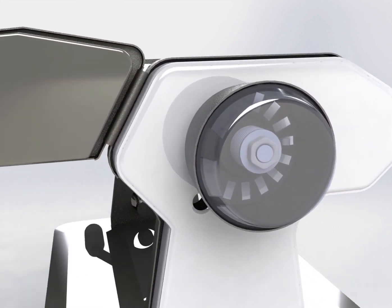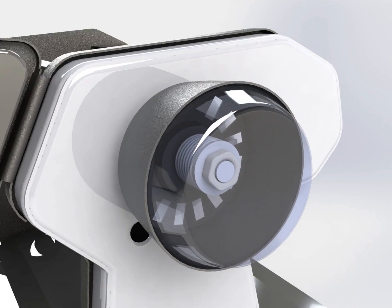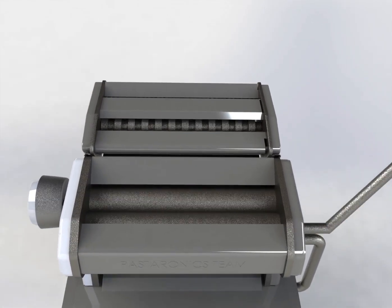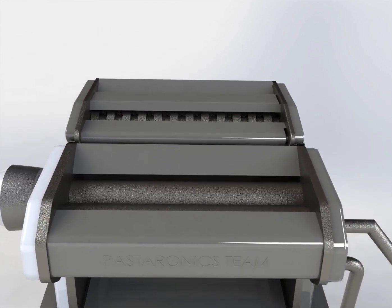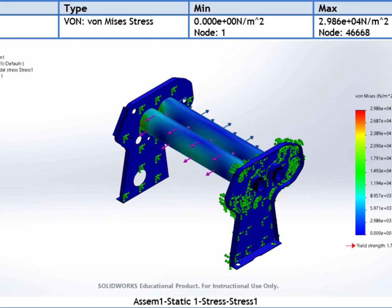Fifth, combs are the main factor in the shaping process. Sixth, gears are the main factor of any motion that happens in the machine. Seventh, the operating handle is responsible for the main motion in the machine, where it drags the pasta sheet into the cutters depending on the gears and combs.